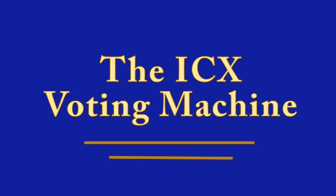This video will cover how to set up the ICX voting machine, how to open and close the polls, and how to break down the voting machine at the end of the day.